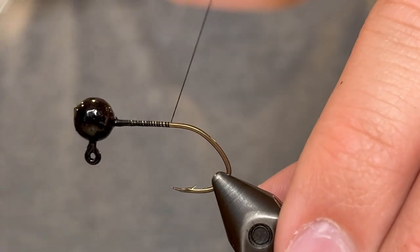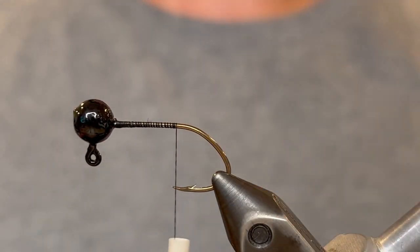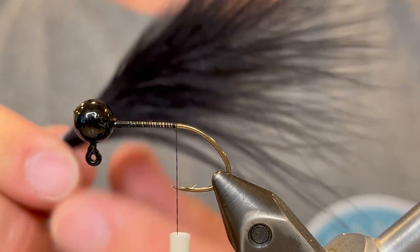We're going to take that from the head to the point of the hook. For the tail we're going to use one black marabou feather.